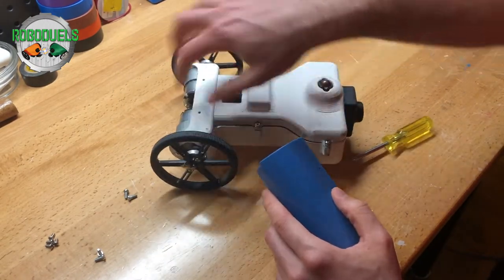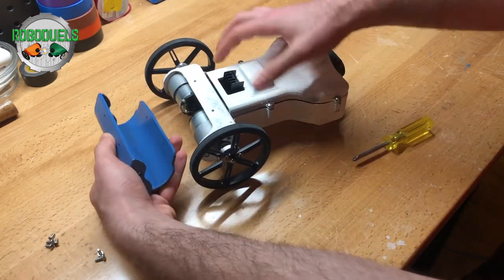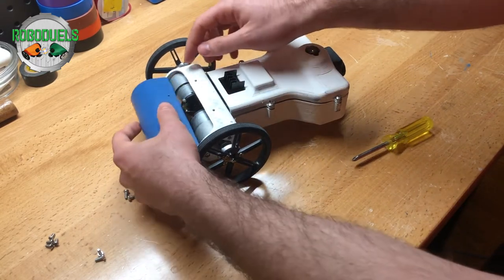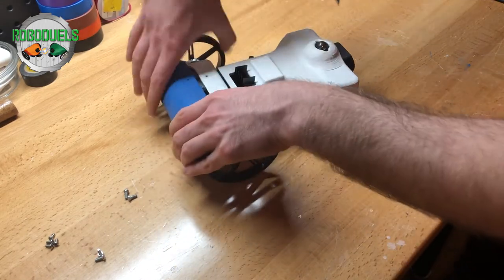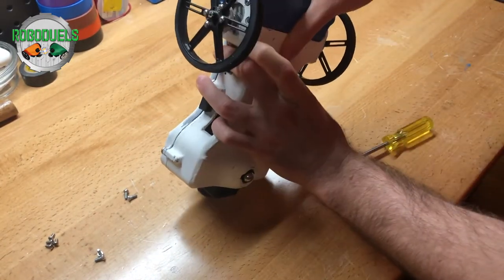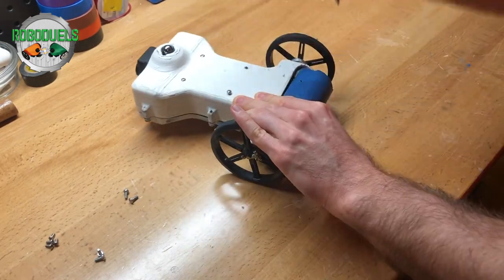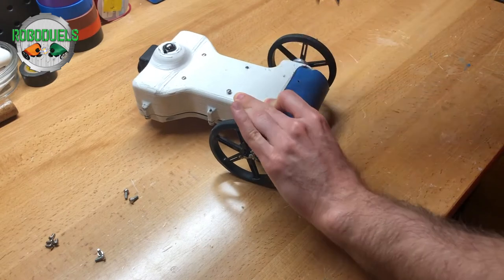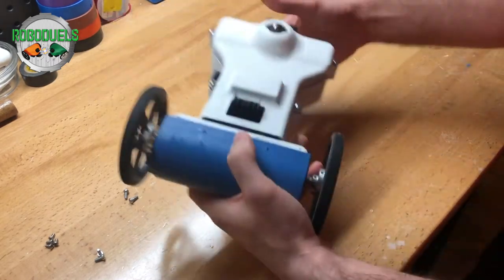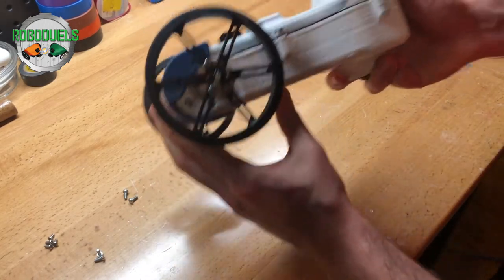Once you have the screws out and this area freed on both sides, you just want to slide in from the top — where the L298 motor driver comes out, that's where you want to slide it in. Just slide it in like so, and make sure you get a flush fit. You might need to play around with it a little bit. You can use the screwdriver to kind of pry it open a little bit. Sometimes the paint job causes a little instability, but you should get it in, locked and loaded, and flush fit.